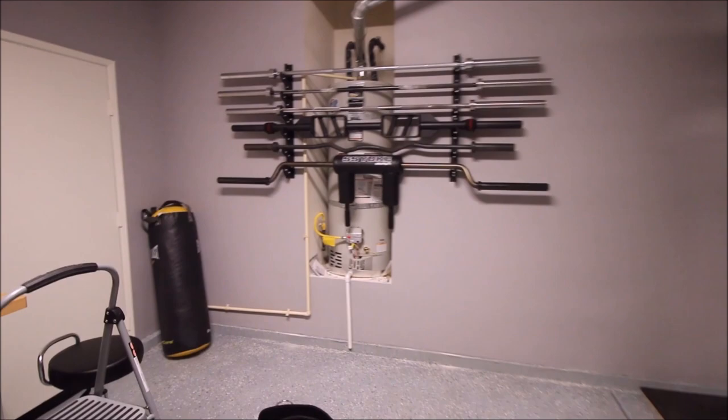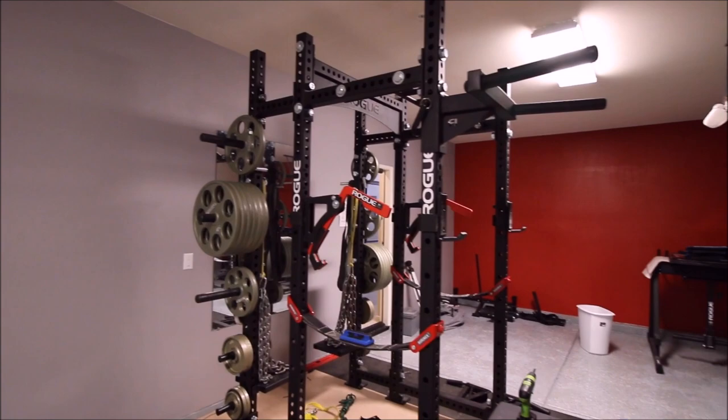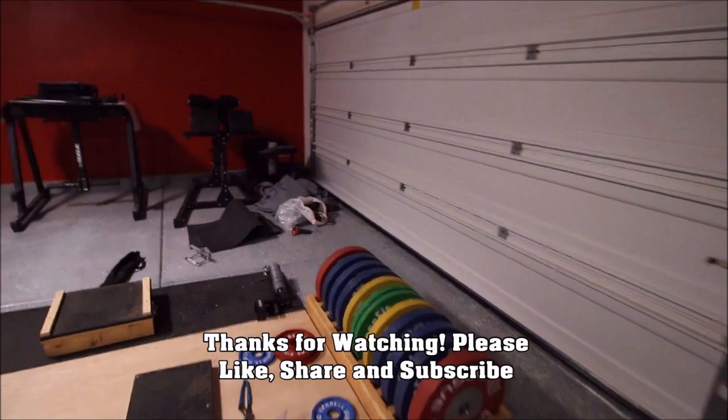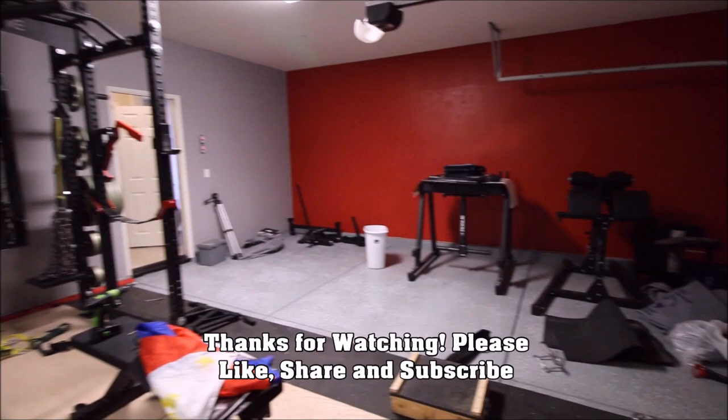I'll show you a little bit of what I did. I put my bar holders in front of the water heater, which kind of hides that eyesore — it actually looks pretty cool. The gym is front and center on top of the weightlifting platform I just made. The layout is similar to before, but I have a lot more room for my GHD and other equipment. Thanks for watching — please like, subscribe, and comment if you have any questions. Glad to be back — see you guys next time!